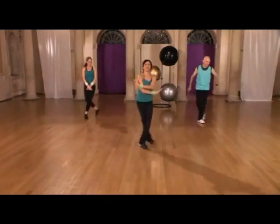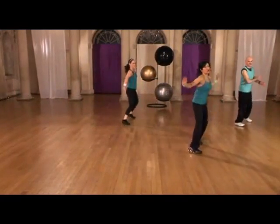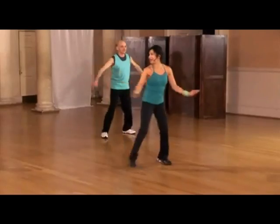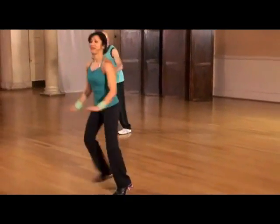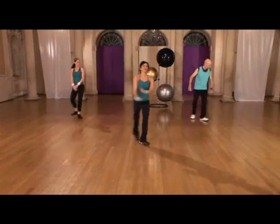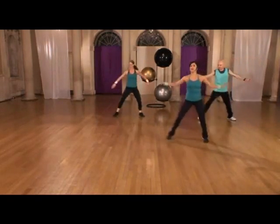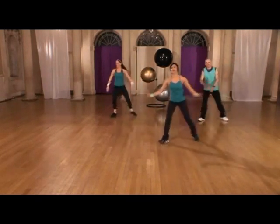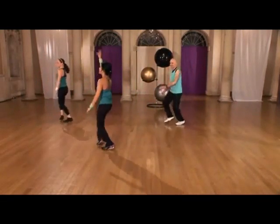All right, here we go — practice this a few times, get familiar with the movements. Make sure you've given yourself enough space today. Turn, bring it back, step touch. Good, L — turn, bring it back, step touch. Last time, let's go — turn, bring it back.